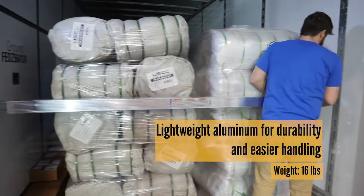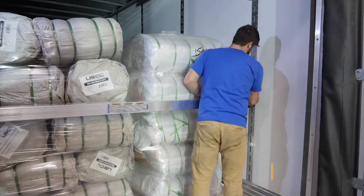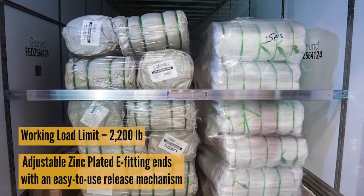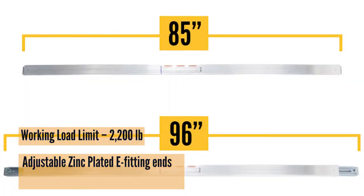This beam has an aluminum body with a 2,200 pound working load limit, and it does have zinc plated steel sliding end fittings for adjustability as well as moisture resistance.